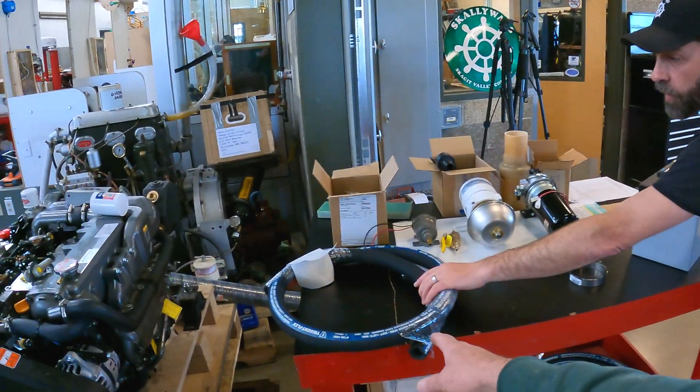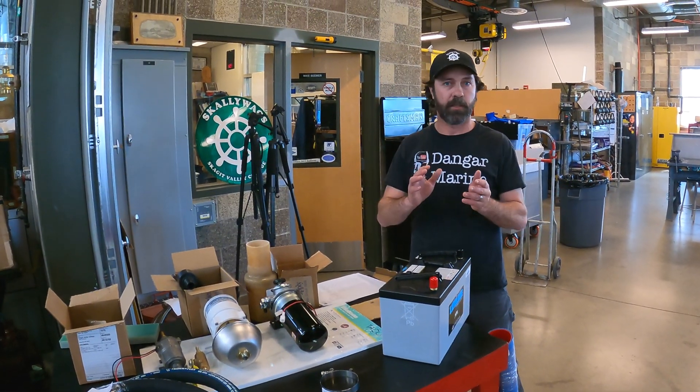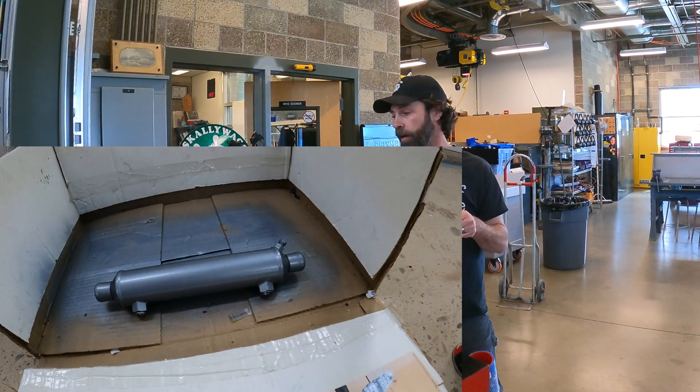All new raw water plumbing as well. What you see here is one-inch hose — the previous motor had inch-and-a-quarter plumbing. With a repower, even Yanmar to Yanmar, nothing's the same. We also have a new gear oil cooler; it's in the paint booth right now.